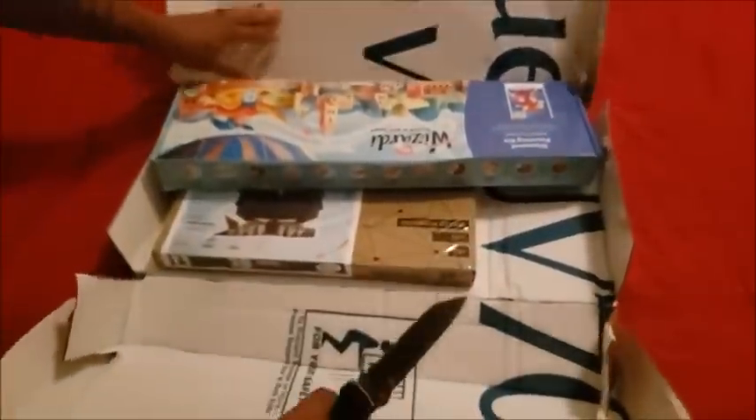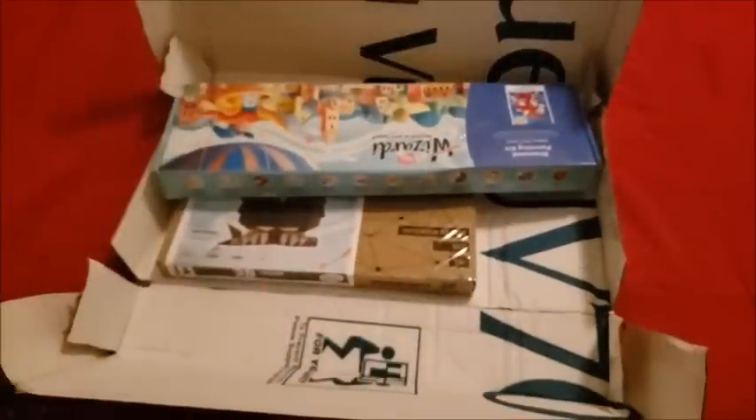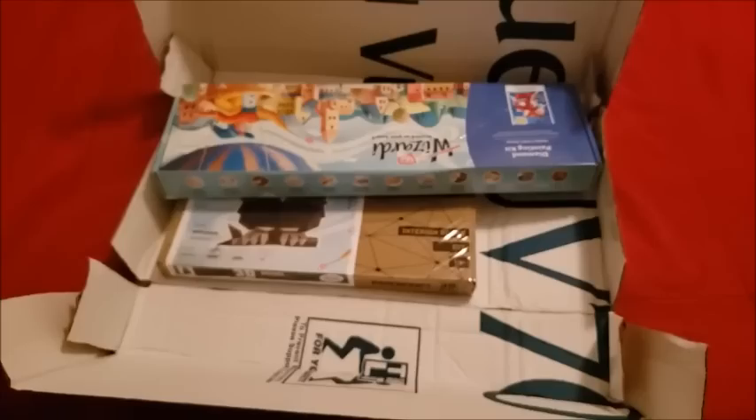It looks like they packed things up pretty good. Let's open it up — whoa! All right, let's see what we got here, folks.